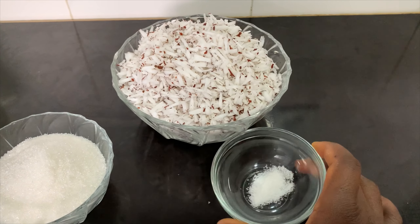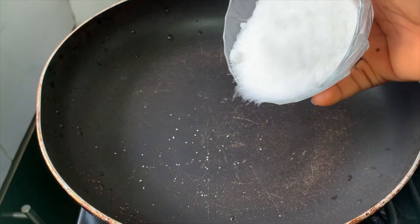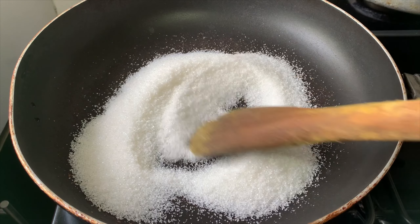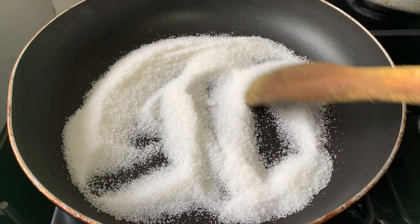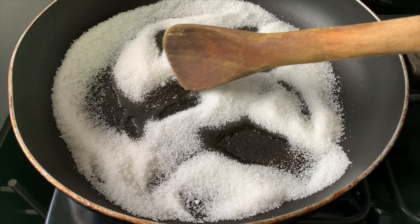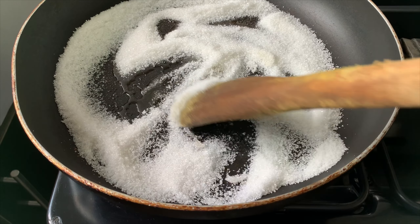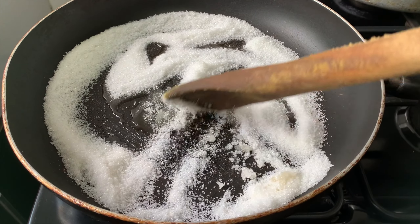This is going to be very quick so follow along. I have placed a pan on medium heat and I'm going to pour in the sugar without adding anything else. I'll keep stirring — it's going to start melting. As you can see it is starting to melt, and I'm just going to continue stirring on medium heat until all the sugar melts completely.